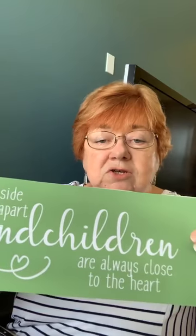Today I'm going to use one half of the grandchildren stencil set. The first one reads 'side by sides or miles apart, grandchildren are always close to the heart' — I would have used that if I still lived far from my grandkids. I do have two grandchildren in Canada, which is quite far. But this one says 'grandchildren fill a place in your heart you never knew was empty,' so I'm going to use this one.